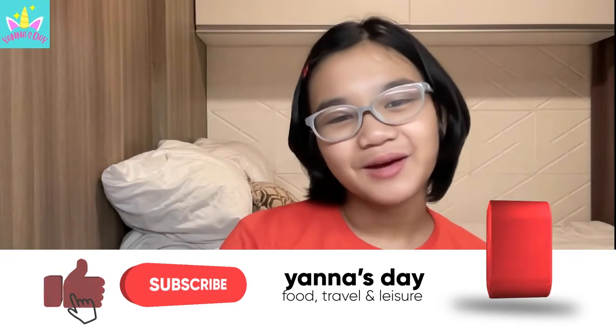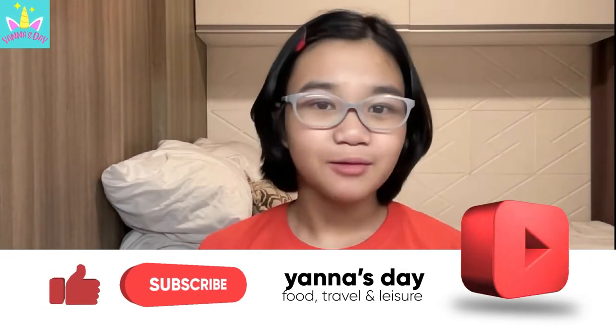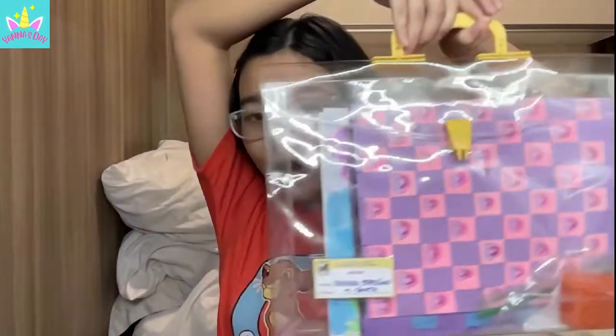Hey guys, welcome back to my YouTube channel! Today I'll be sharing my art activities that I have done for this quarter, since this quarter has almost ended. Here's my art kit - I enjoyed these activities so much, that's why I wanted to share them with you. Okay, let's get started.